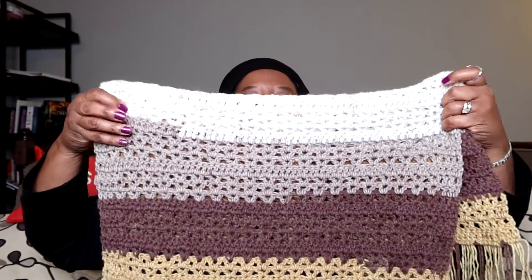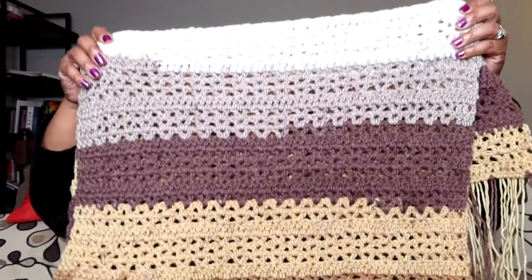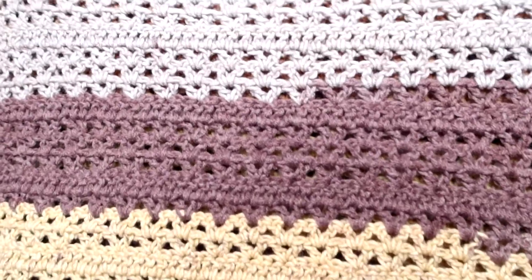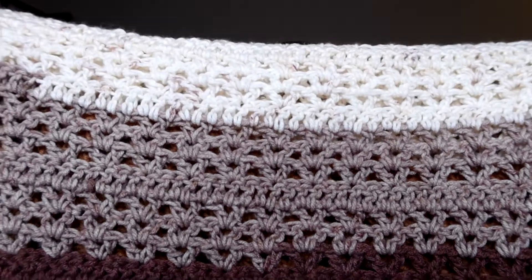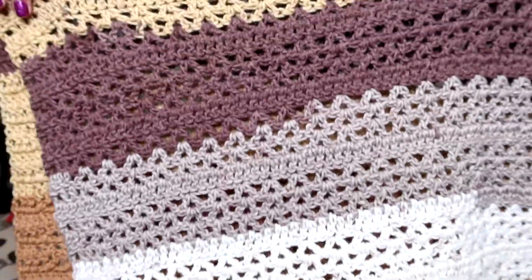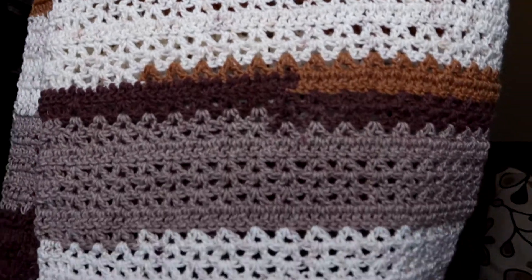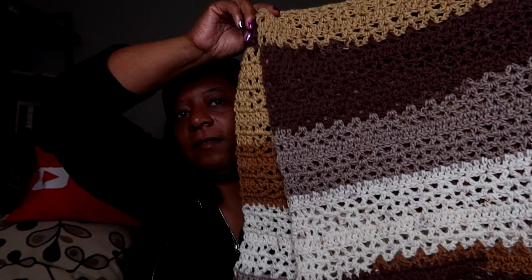Let me show you — I did not color control, and next time I will, but I was just loving how it was flowing. This is the pattern: it's a series of V stitches throughout. Let me turn it around so you can see. Isn't that pretty? Isn't it cool how the colors go from one to the other? Even though I didn't color control, it's still cute.